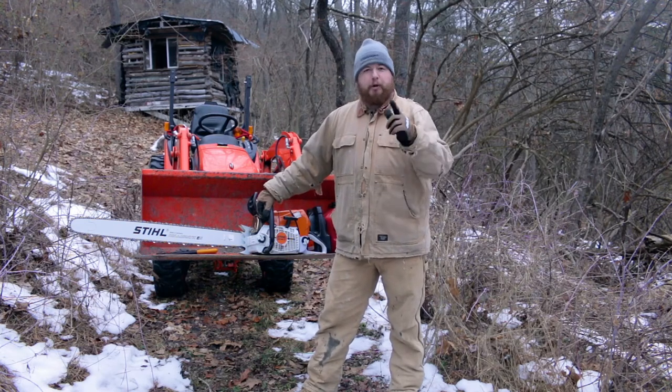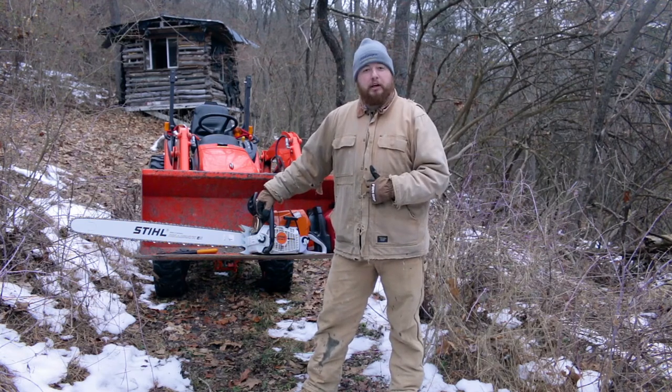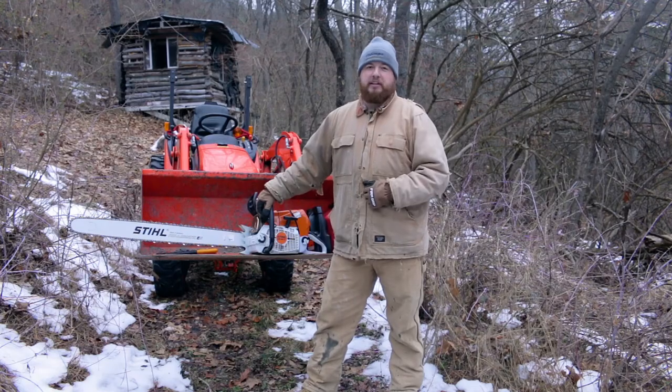This is the best way to break in your chainsaw. I hope you guys enjoyed this video — if you did, make sure you hit that like button and head over to Appalachian DIY for more videos. Thanks again guys, and I hope to see you next time.